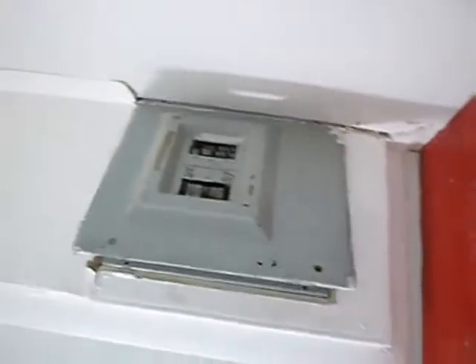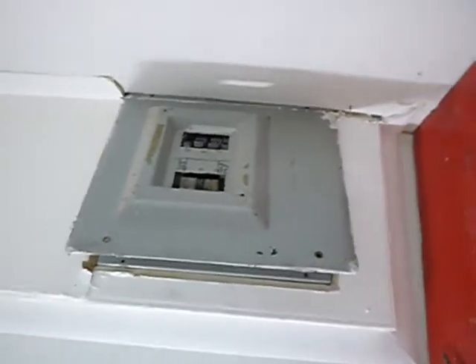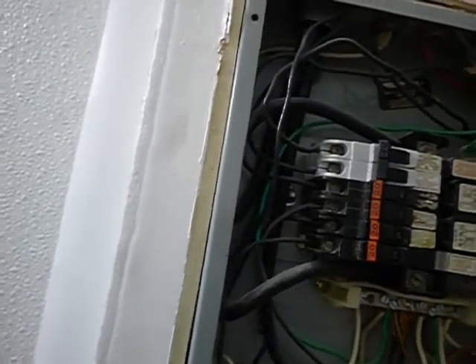This is one of the two sub panels, located in the bathroom over the commode. It's a Federal Pacific panel, which is pretty much obsolete and very unpopular. Let me explain the safety considerations, of which there are numerous.